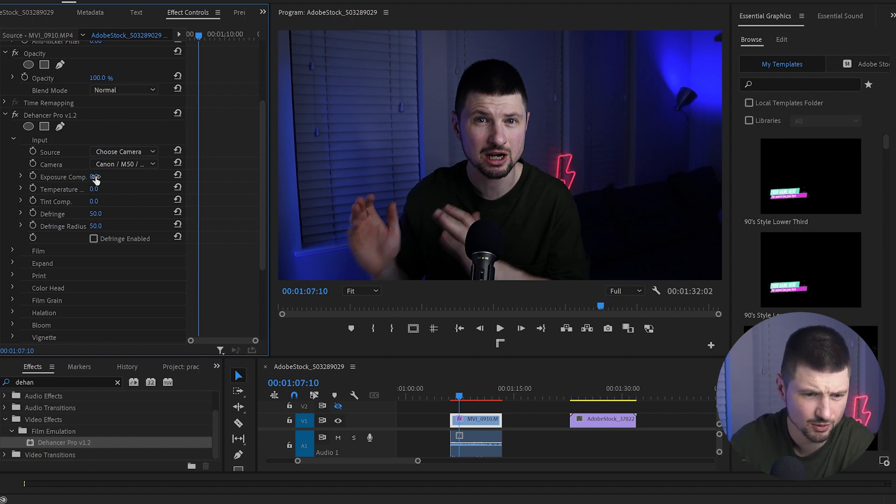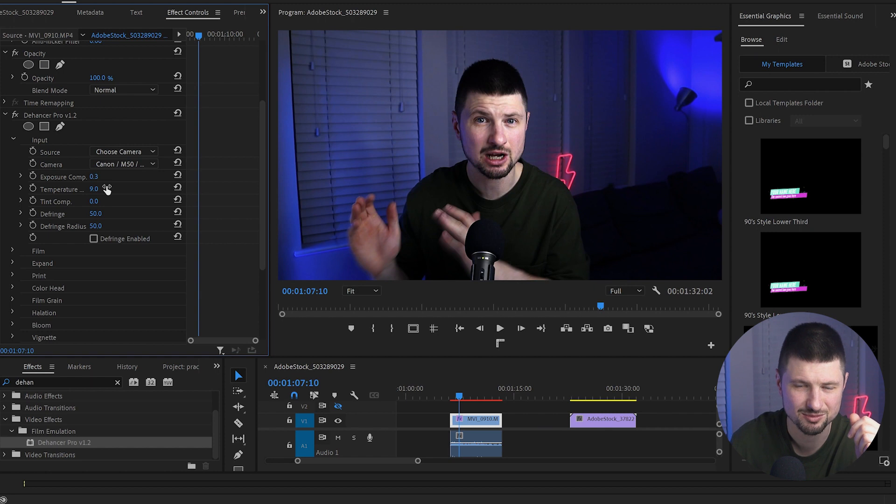I'll make a few adjustments: first, from Exposure I'll increase it to 0.3. I'm also going to increase the Temperature to put a little color in my face because it was looking so pale, and I'll increase the Tint a bit as well. And it looks amazing — let me just turn it off and turn it on. The difference is just crazy.